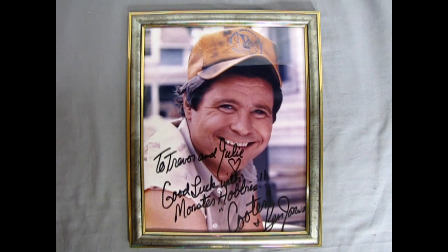I'd like to dedicate this video to Cooter, Mr. Ben Jones. What's in the box?